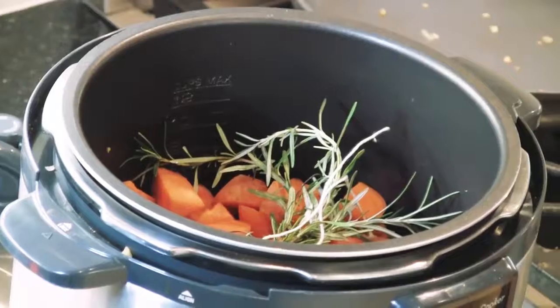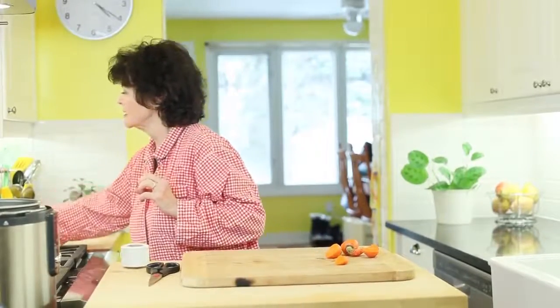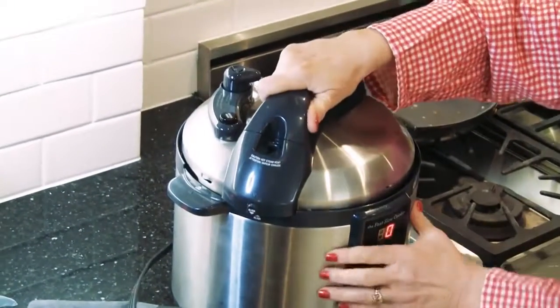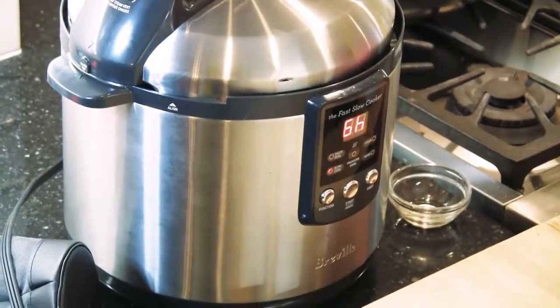Get a piece of butcher string — my sister once tied a turkey with a bungee cord and they ate orange gravy, it was awful — tie this in a little knot and stick it right into the slow cooker. If you're lucky enough to have a Breville, it has a sear function so you don't have to use a frying pan at all. Now the mushrooms go on top — there's a whole bunch, just look at the recipe below. Don't skip this ingredient. Then push the slow cooker function for six hours on low and let Breville do its thing.